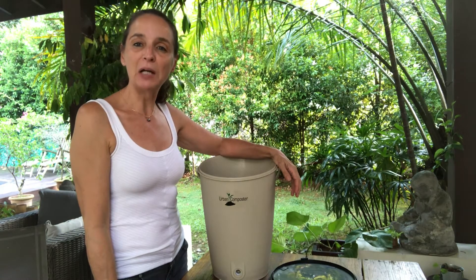Hi everyone, my name is Danielle from The Green Collective and I'm going to show you how to set up your composter. If you just received it, you should have received four pieces: the bucket, the strainer, the tap, and the cover.